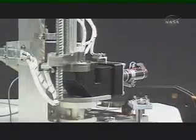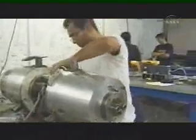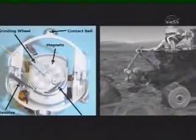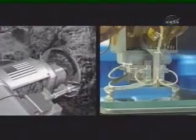Honeybee had designed more traditional-looking drills for other missions that had been canceled or delayed. And they were working on a large robot to crawl through New York pipes in search of leaks. Making something small, light, and able to work with very little energy would be a challenge. The time has come to get inside the rock, to get the crucial information that's there.